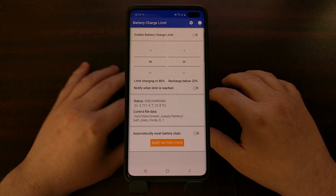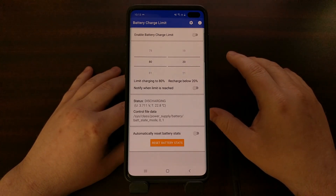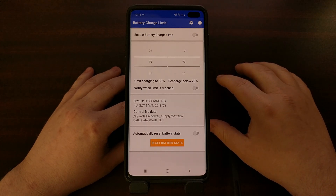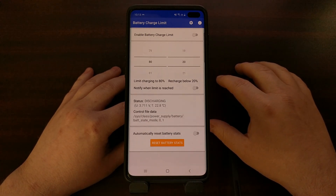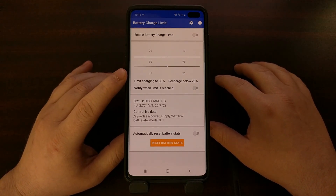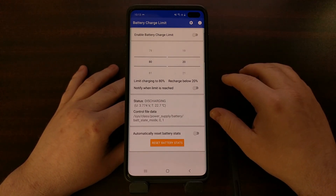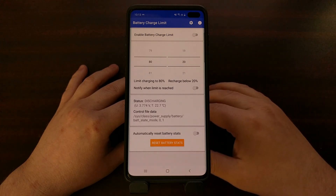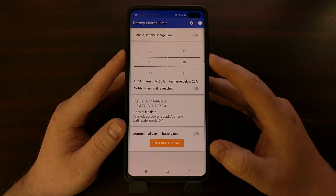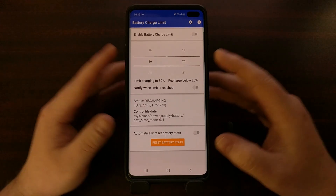My experience with compatibility has been favorable but not complete. The one device it was not compatible with was the Pixel C, for whatever reason. I've used this on other Pixel phones, multiple Samsung devices, and a Lenovo tablet, and it works fine on those. Your mileage may vary, so definitely check it out to see if it's compatible with your device.